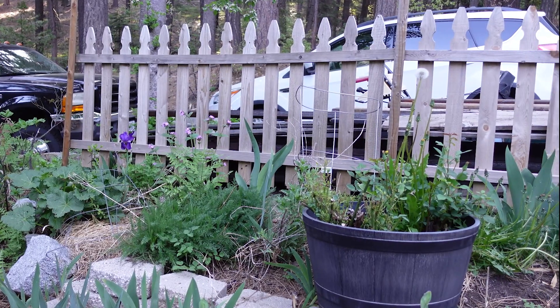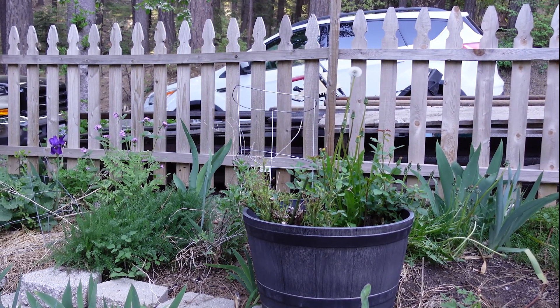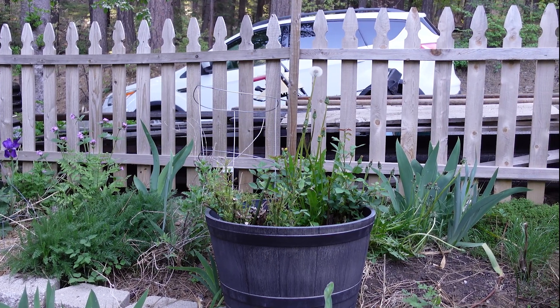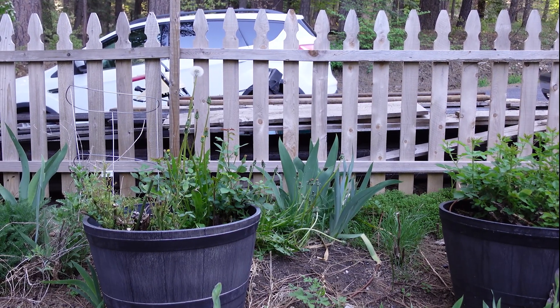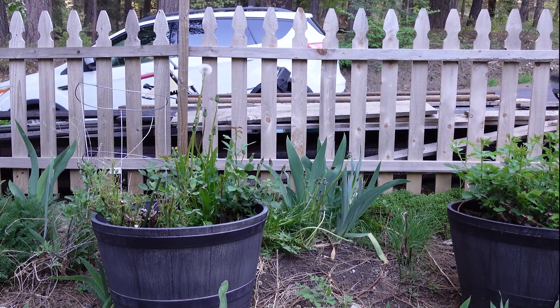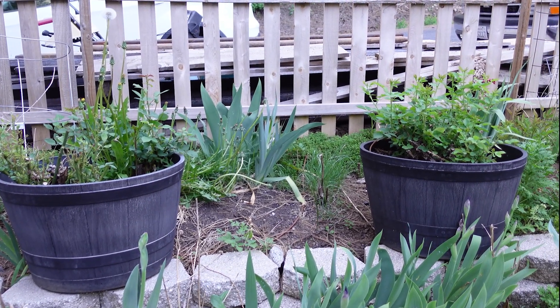These barrels of roses — they're struggling right now. I really need to fertilize them because the winter snow, so much of it, really leaches the nutrients out. You can see the weeds I need to tackle, but I'm not real worried about it. My garden is my stress-free zone and it gets done when it gets done.